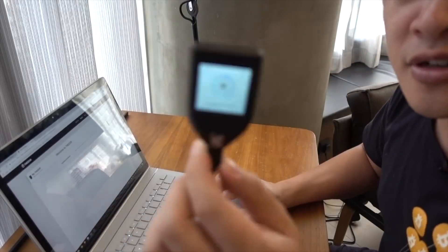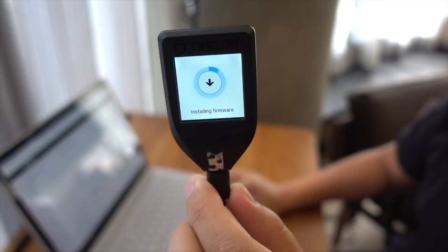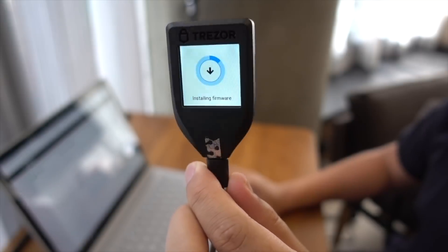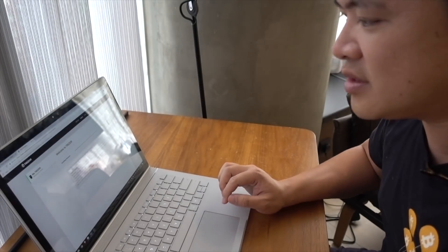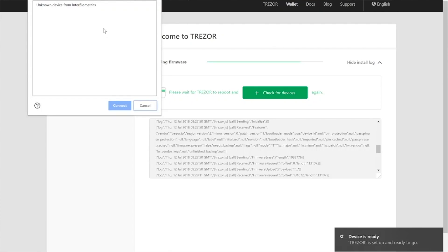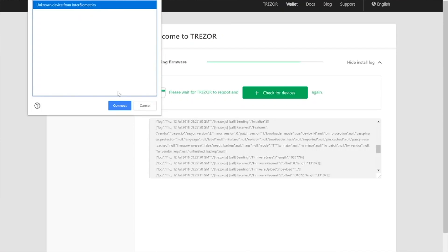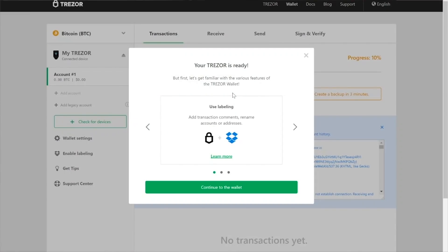Your Trezor itself is going to show you the uploading firmware interface with a little animation. Make sure at this point that you don't disconnect your device. Now that the firmware is updated, it's going to restart and ask you to go to the website again — click 'check for devices' again. You may see an unknown device from Interbiometrics — that's fine, just click it, it's your Trezor.